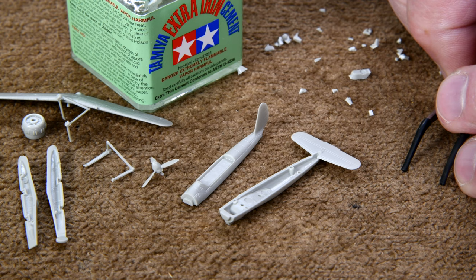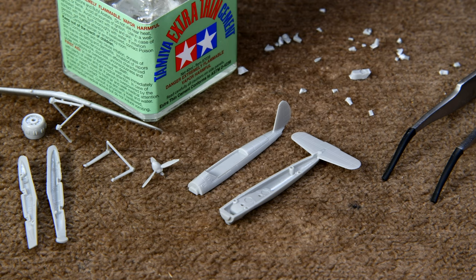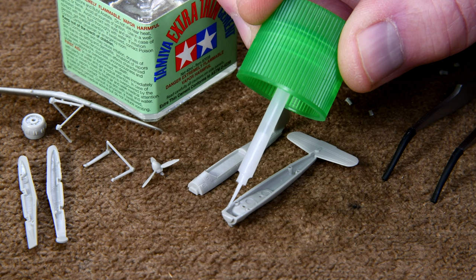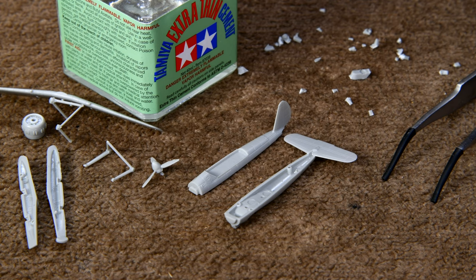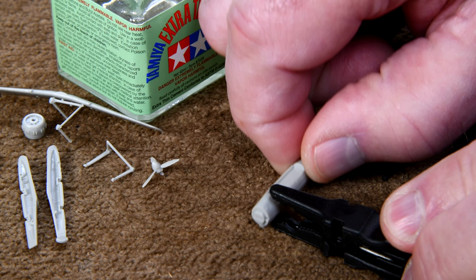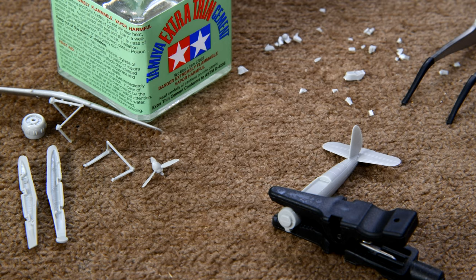So the less filing down I have to do later, the better. I think we'll just try and see what happens here. We'll put a little on here, and a little on the tail section. I think I put too much on — I kind of ran into the fuselage. I haven't tried this; I should have done a dry run with this thing. And I hope I'm not getting it out of your field of view here.